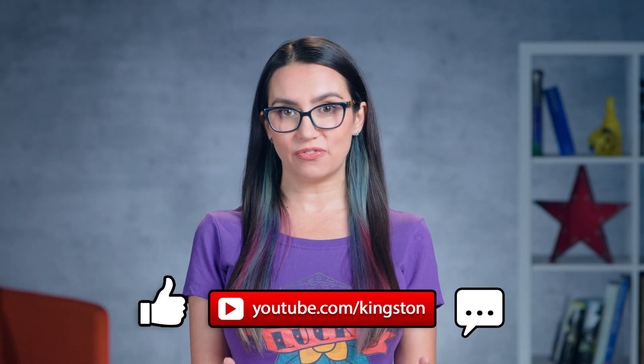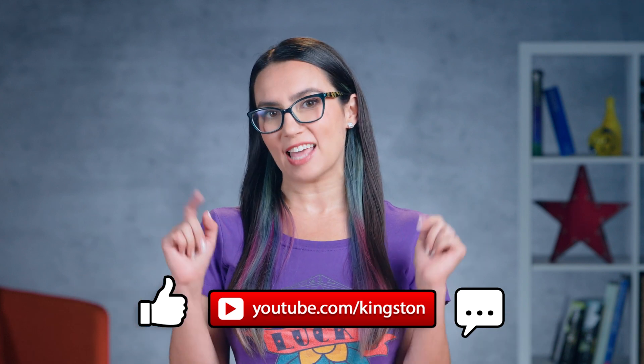If you find the tips in today's video useful, please feel free to like this video, subscribe to this channel, and ding that bell so that you don't miss out on any future tech tips.